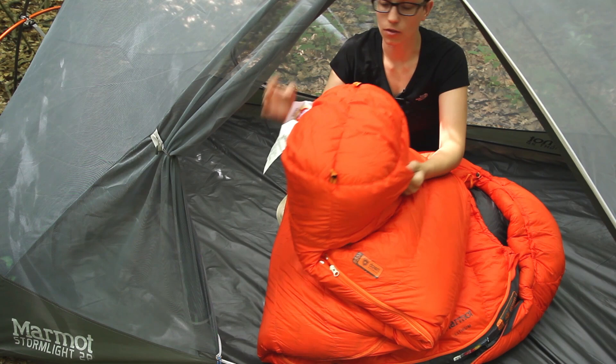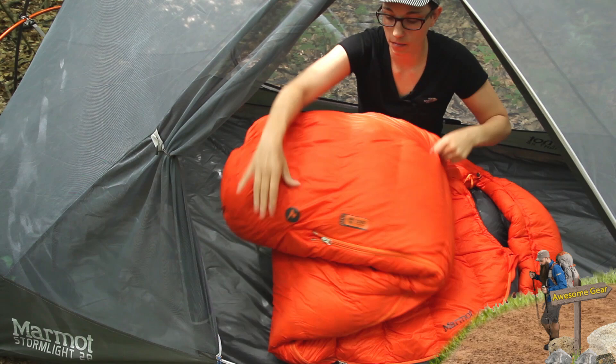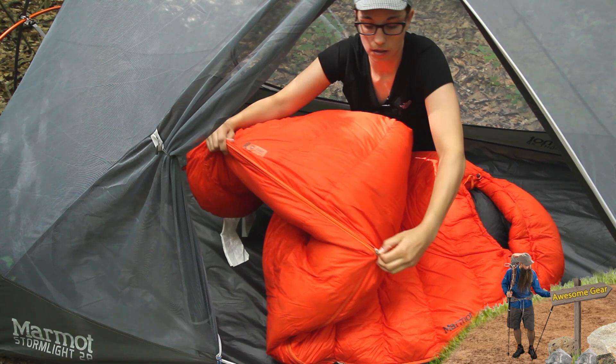It gives you a little bit more room to move around there and you also have two little hang tags there on the bottom. You can vent the sleeping bag from the bottom so it is a two-way zipper. If you do need to get a leg out or you do need to just vent the bag from the bottom you have that option.